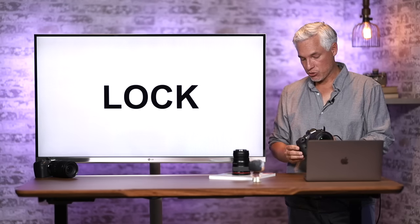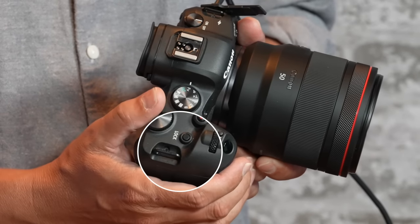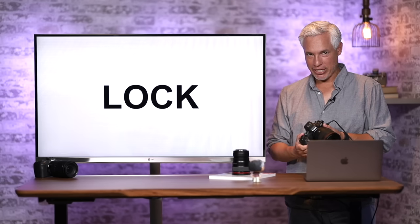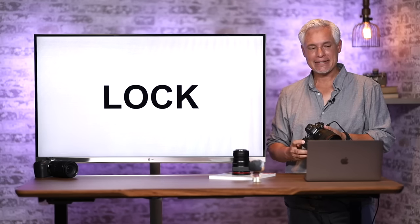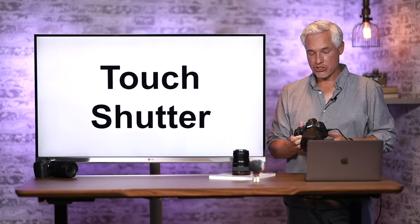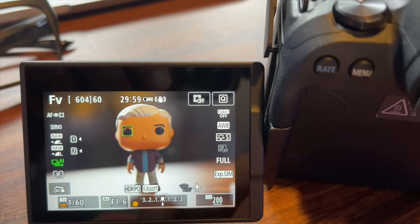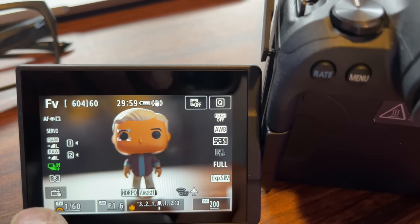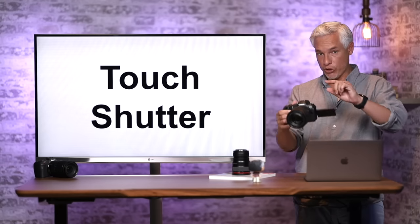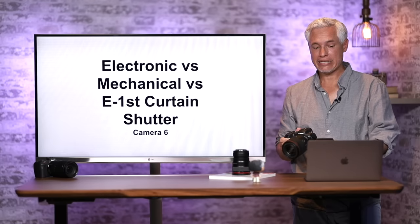Another confusing issue is the lock button on top. When you push it, the camera is locked and you can no longer change settings. People think their camera is broken when all the buttons and dials don't work — they've just accidentally pressed the lock button. Push it again until it goes off. You can also use the touch screen to activate the shutter. When you enable touch shutter by touching the lower left corner, touching the screen will instantly take a picture — a great way to both focus and take pictures when shooting at arm's length.